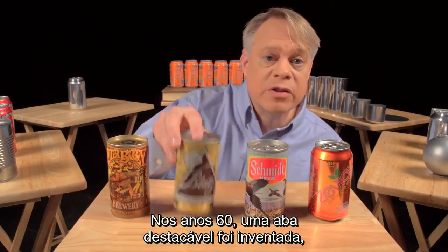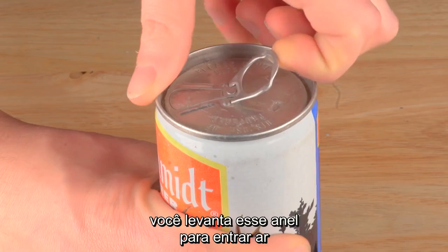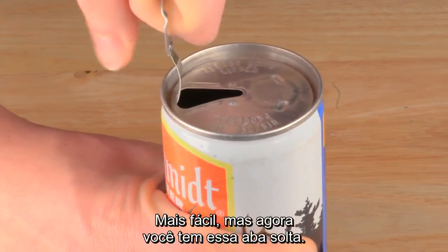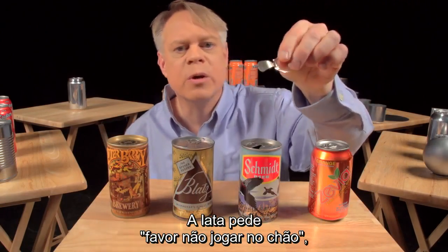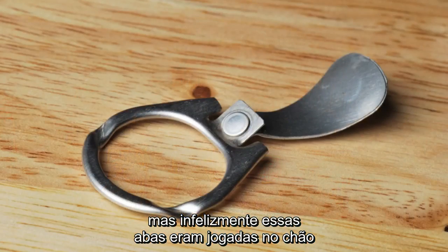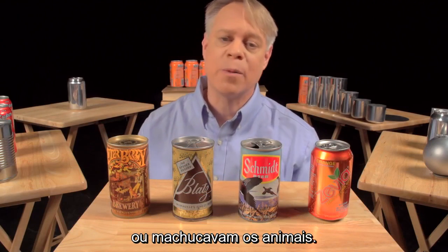In the 1960s the pull tab was invented so that no opener was needed. You lift up the ring to vent the can and pull the tab to create the opening. But now you've got a loose tab. The cans asked you to please not litter, but sadly these pull tabs got tossed on the ground where their sharp edges cut the bare feet of beachgoers or harmed wildlife.